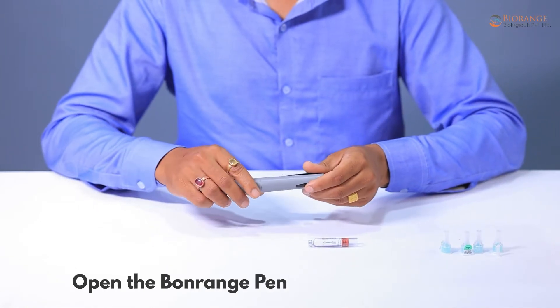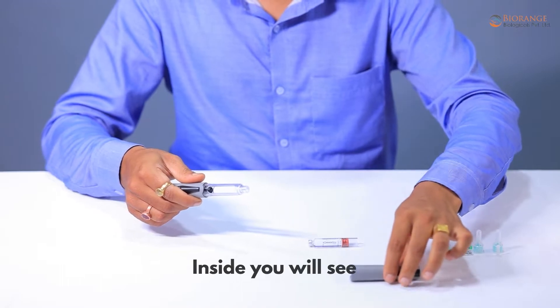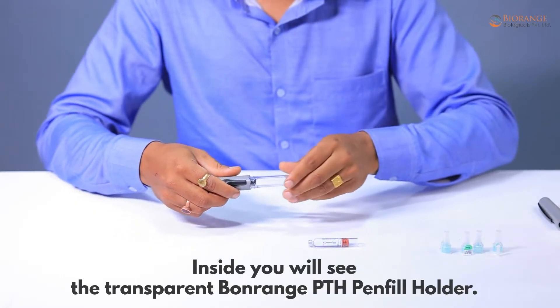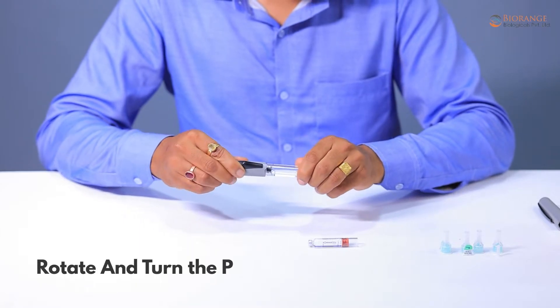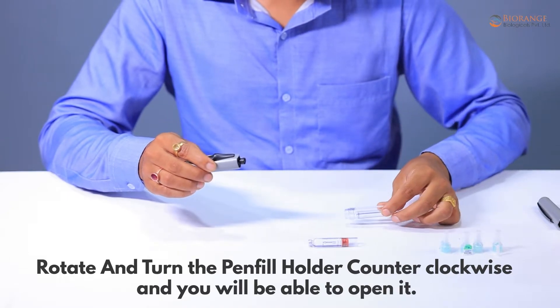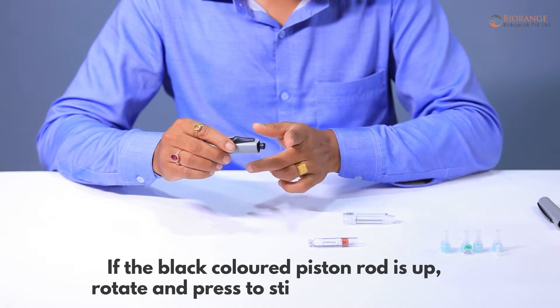Open the Bonrange Pen cap by pulling it out. Inside you will see the transparent Bonrange PTH pen fill holder. Rotate and turn the pen fill holder counterclockwise to open it. If the black colored piston rod is up, rotate and press to push it down flush with the pen.